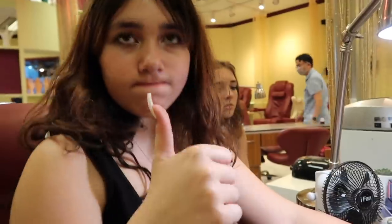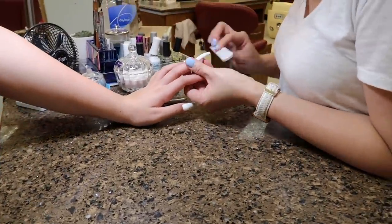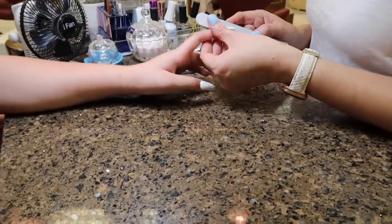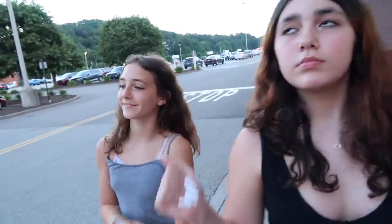Are you happy with your nails? Yeah! We are done, and this is what Alaya's nails look like — look how beautiful! Do you love them? Yes! Thank you all so much for watching. If you guys enjoyed, give the video a thumbs up and subscribe. We hope to see you all next time. Bye!